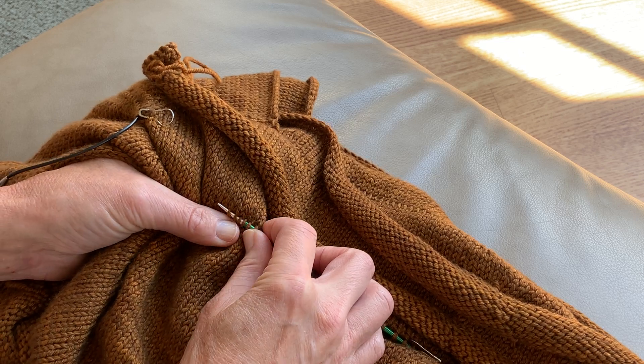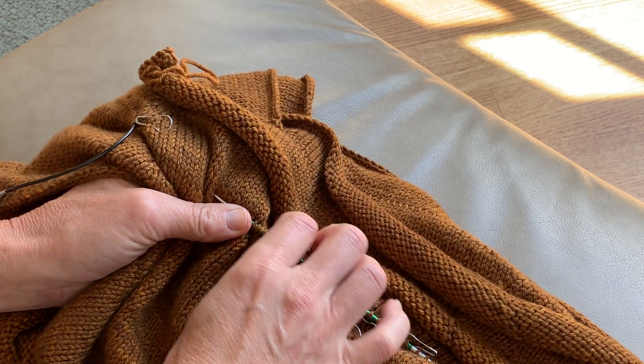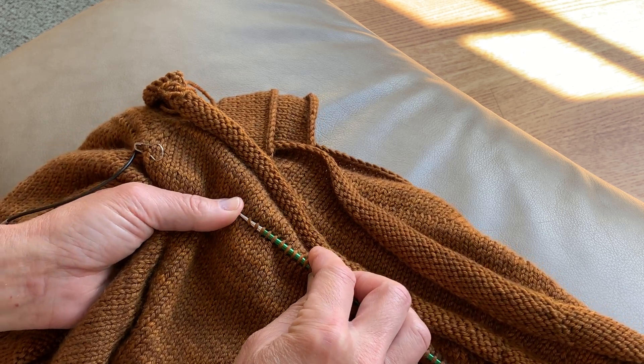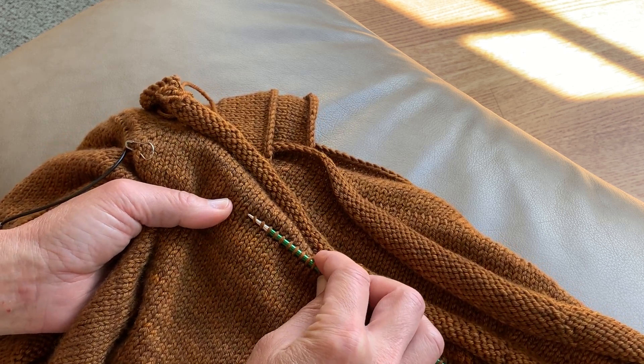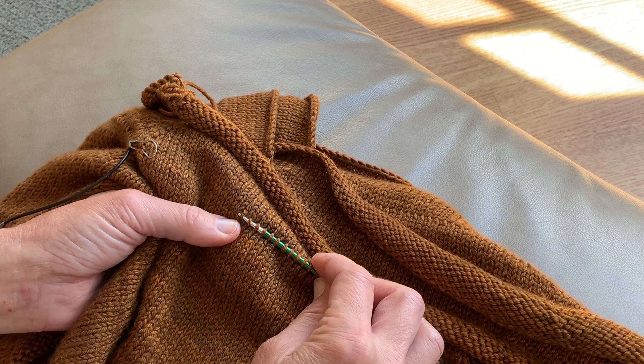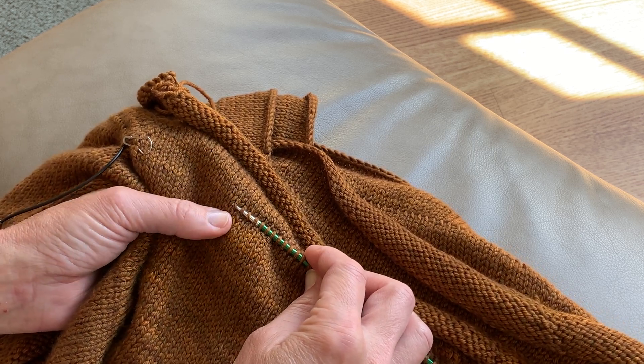I'm going to hold on to the needle tip here so I can move the stitches down a bit. Then I'll do the same thing — instead of picking up this stitch in the same row, I'm going to go one row down and pick up five more stitches.